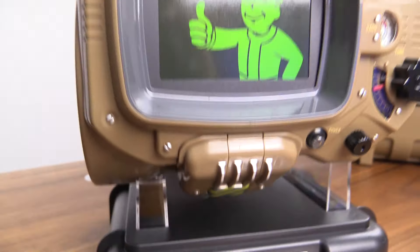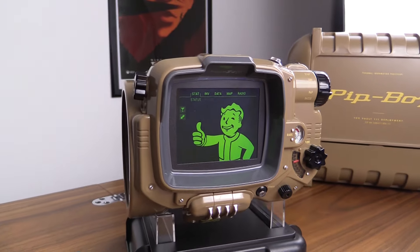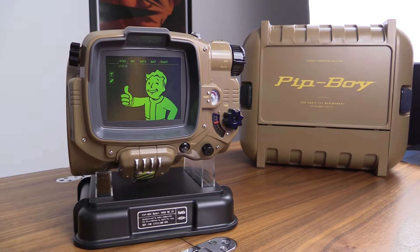Happy Fallout Day! I've got my Pip-Boy Edition of Fallout 4, really in limited quantity. I'm sure you already know about it, but let's take a look inside the box to see what it's all about.